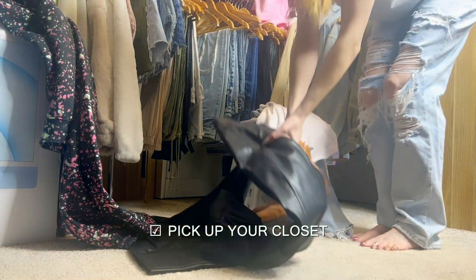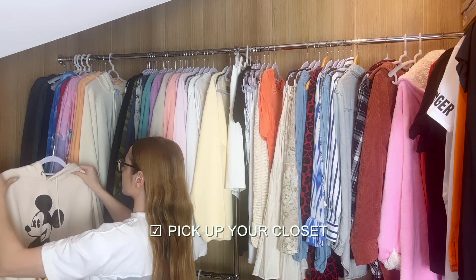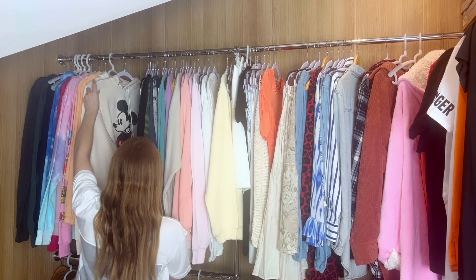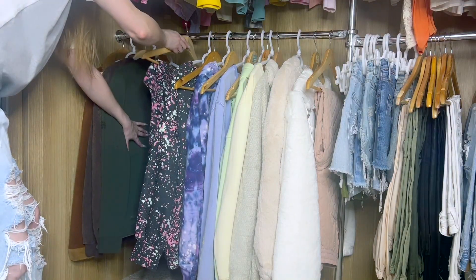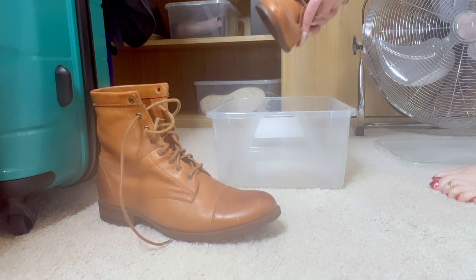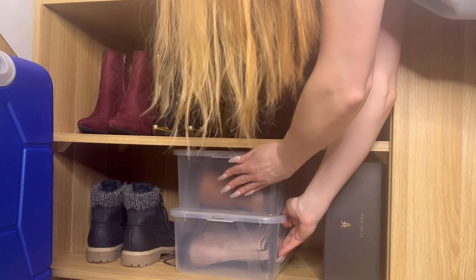Pick up your closet regularly — it helps you find things a lot quicker, eliminates clutter, and reduces decision fatigue. A clean closet makes for a clean mind; it makes you feel balanced, calm, and collected instead of overwhelmed, frustrated, and stressed.